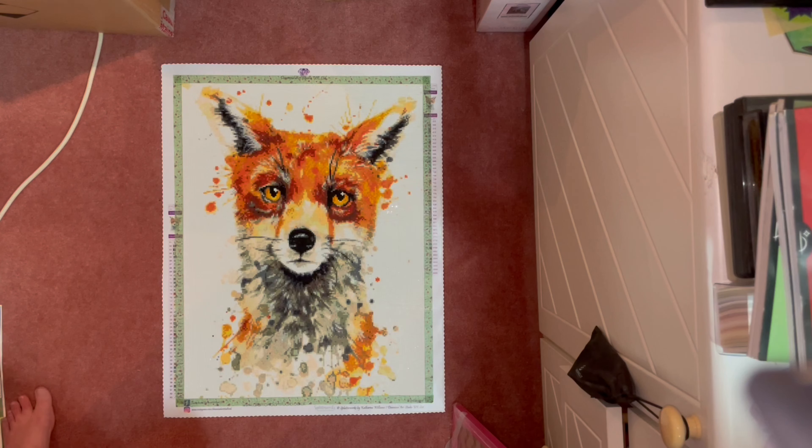So that was my first finish — little Ferdinand, by the artist Splatterworks. One thing I really love about Diamond Art Studio UK is that they legally license all their art from artists and they don't use any AI whatsoever — it's one of their policies. For me that's a big thing and it's really in line with my own values.